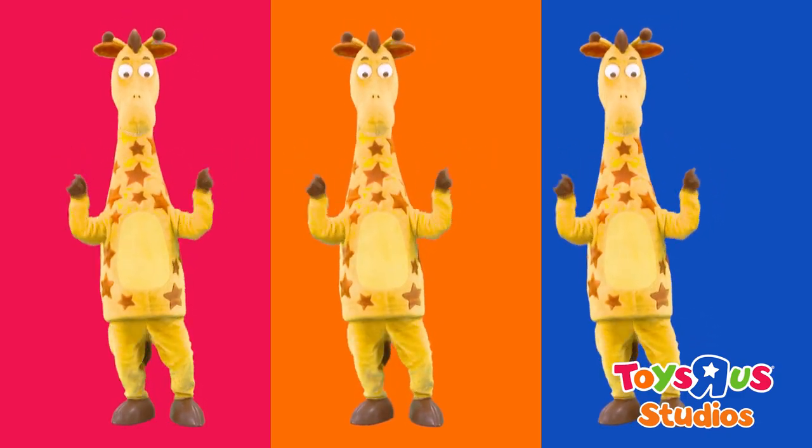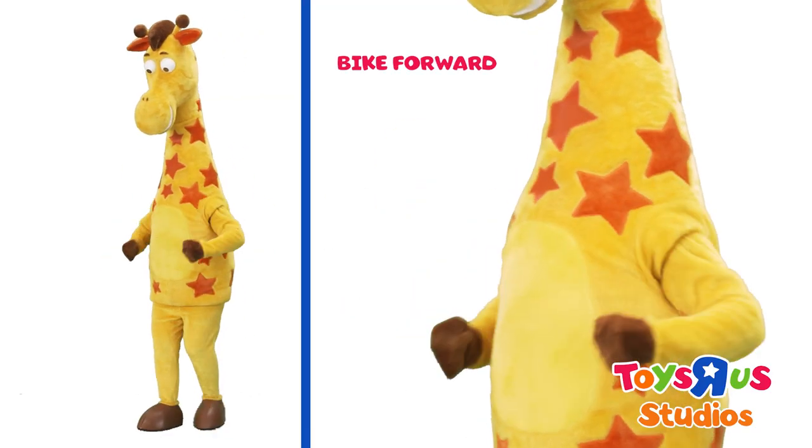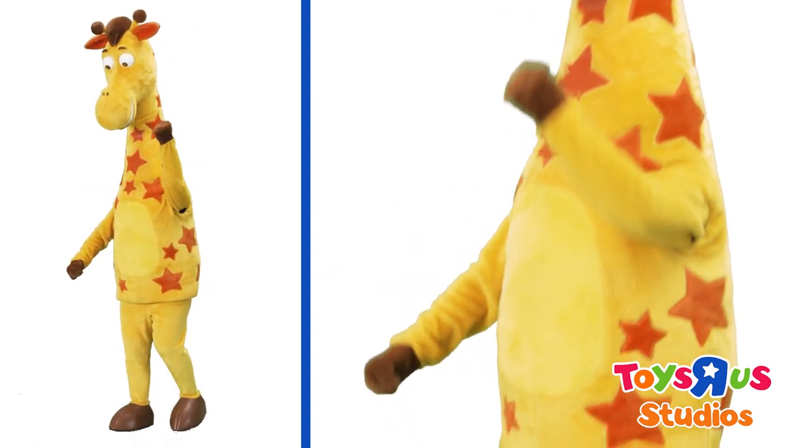Great job! Here comes part two. Bike forward! Train whistle backward.